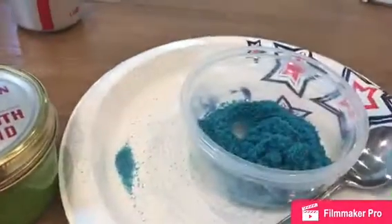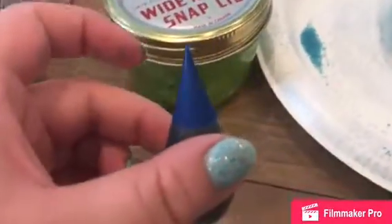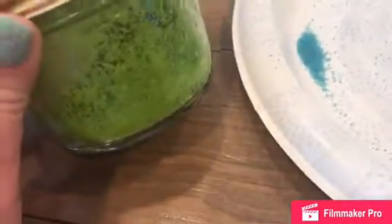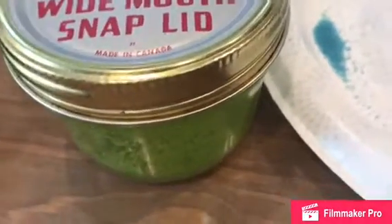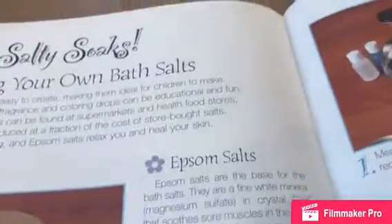And then I use this blue — beautiful blue — for this one right here. I use quite a few drops in here, but if you want you can just do one. Then after I shake it up, I put a scent in there — the same kind of smells you can use when you're making soap.